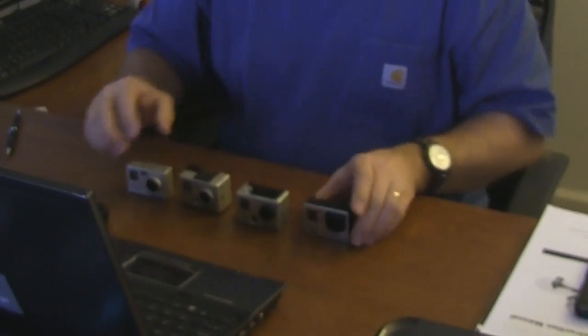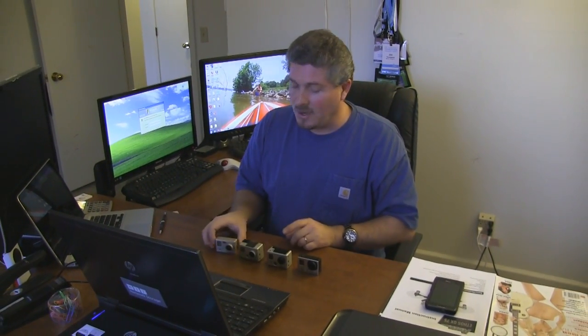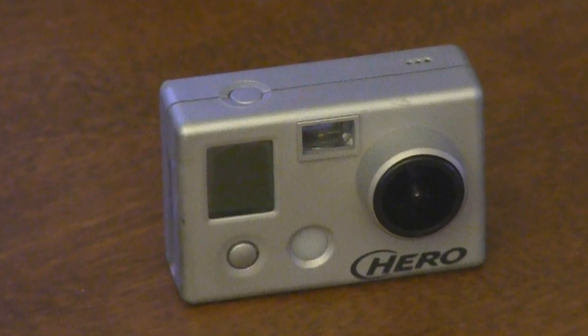Just for fun, I've lined up here all of the GoPro cameras that have been created — I think I've got them all — starting with the very first GoPro camera, which wasn't even HD. I think it was 640x480 or maybe 720, but at the time it was an awesome camera, really useful. I just used it a ton.